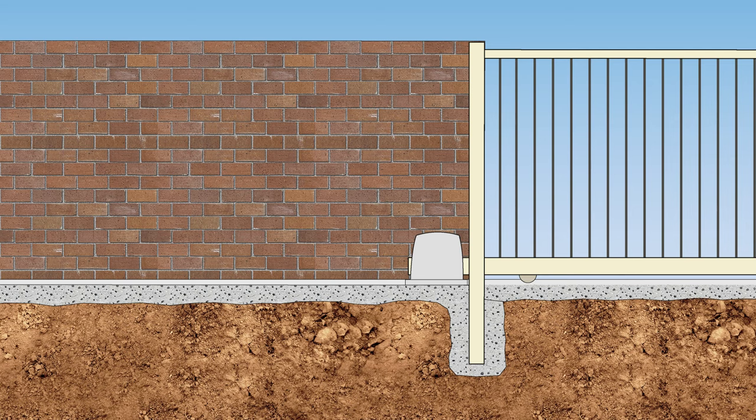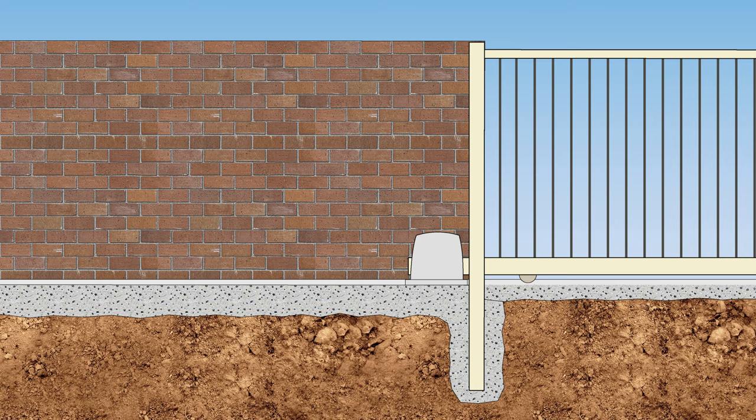If the ground is reasonably firm, the concrete footing and motor pad need only be 100 millimeters deep, and if there's a guide post concreted into the ground this need only be 500 millimeters deep. If the ground is soft or wet, dig down until you reach something firm and dry — the footing will need to be thicker and the post deeper.